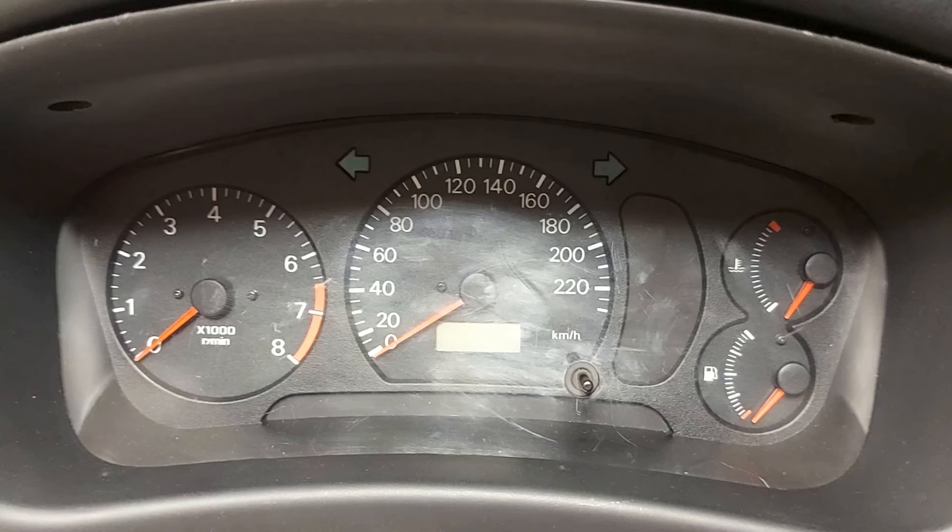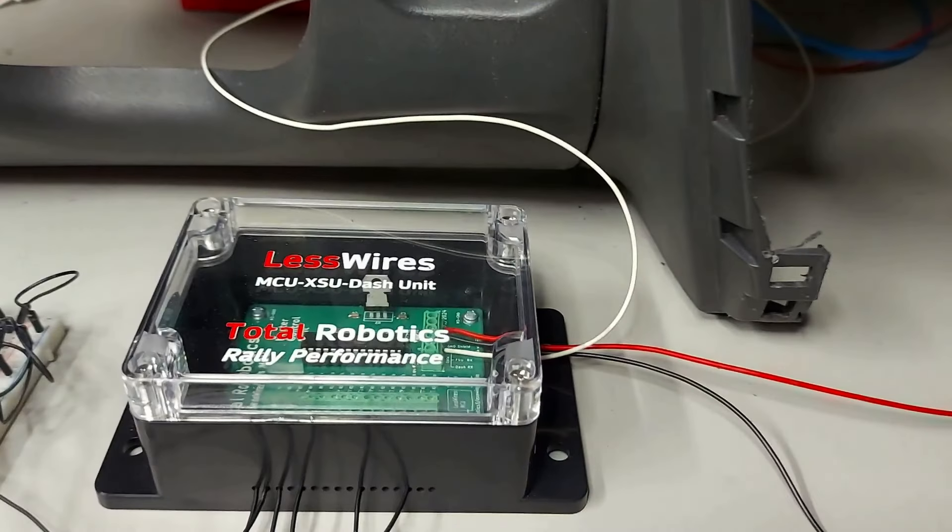Käydään sitä hetken päästä lisää läpi, mutta muutama sana tuosta datajohdosta. Mä olen testannut tätä järjestelmää tuommoisella ihan tavallisella suojaamattomalla kymmenen metrin johtimella ja yrittänyt generoida sinne häiriötä, mutta en ole onnistunut, joten homma on kunnossa vaikka siinä ei olisi minkäännäköistä suojausta päällä.